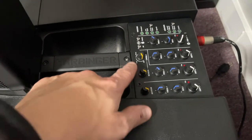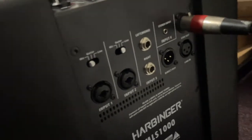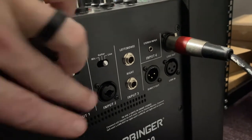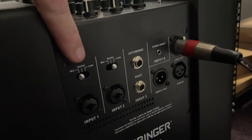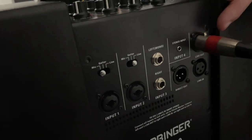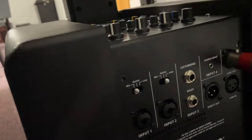You also have reverb and settings, and back here on the back you've got your inputs and settings for mic and stuff like that. Then you've got your left inputs. Right here is your line out and then you have a direct out for like a sub or something.